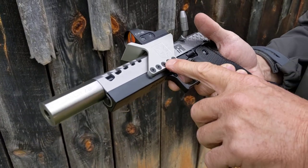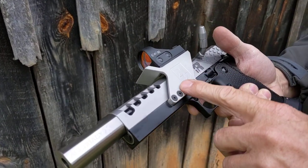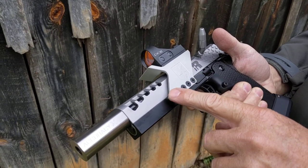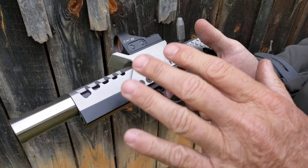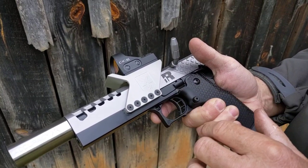Hey guys, Steve here with AccurCX. This is our R1 race gun. If you wanted to max out a 1911 and have the ultimate example of a race gun in a 1911 or 2011 platform, this is it.